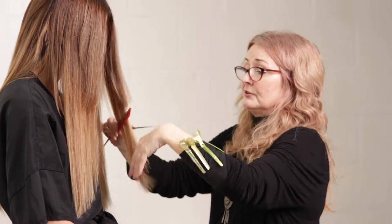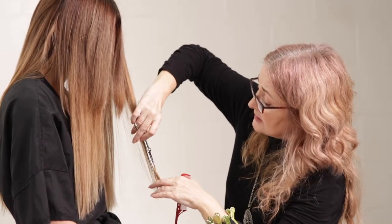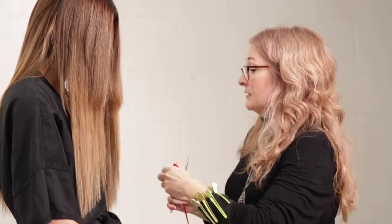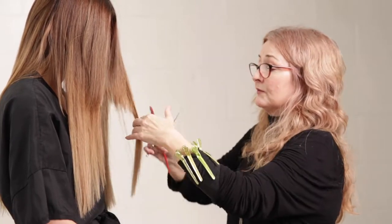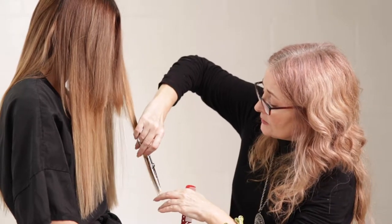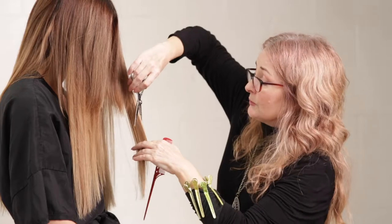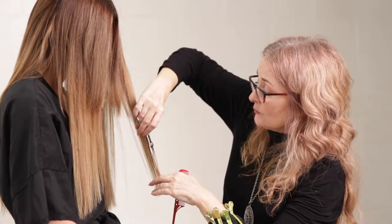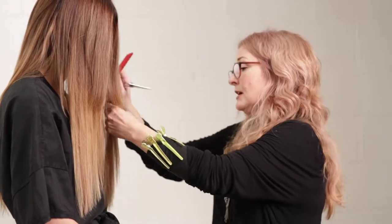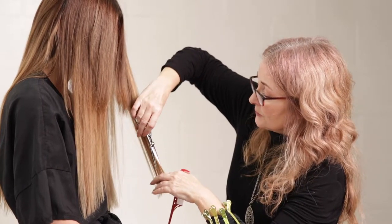I love the cylinder method because I find it to be quick, easy, and efficient. Wefts are good for particular looks, and there are some people who absolutely should have wefts depending on their hair type. A lot of my clients have the type of hair that the cylinder suits really well.